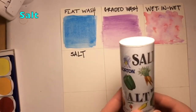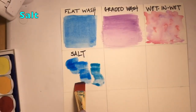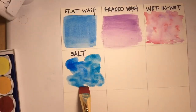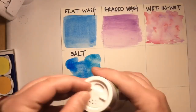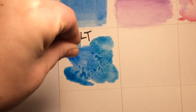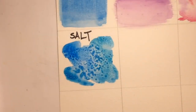The next technique is using salt. Apply watercolor directly to your paper — feel free to use whatever colors you want and mix them if you want, just make sure you have a lot of water. Then apply a little bit of salt directly on the paint, let it dry, and then you can brush it off for a cool texture.